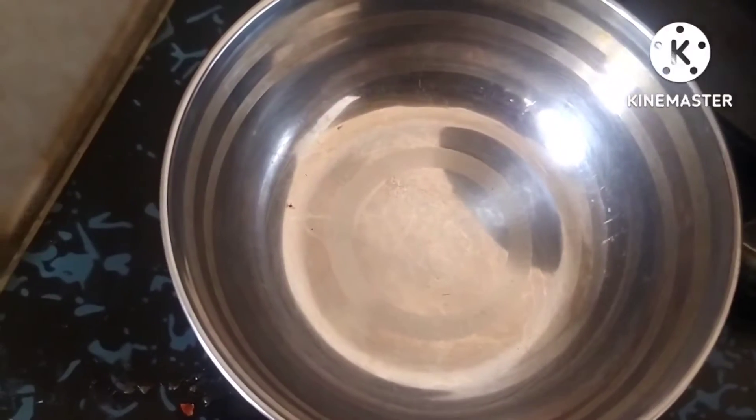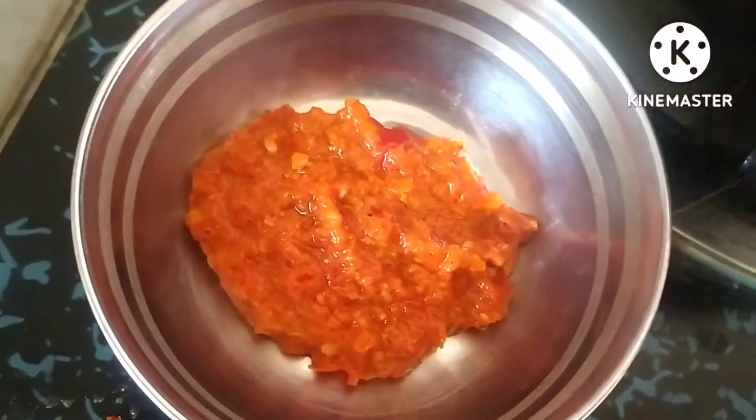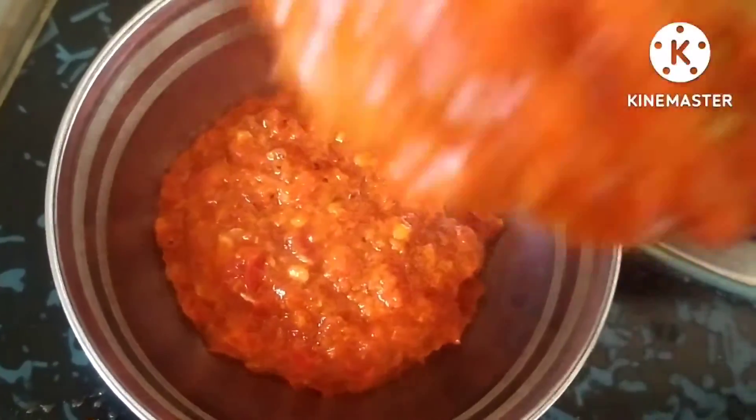Here the red chili paste — you can call it chutney also — it is ready. Half of the paste I will remove into a bowl; I will use it for my other recipes. The other half of the paste I am going to use for the boiled eggs — it gives nice flavor to the boiled eggs.